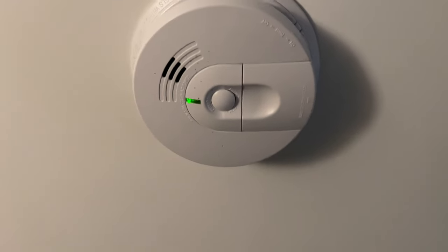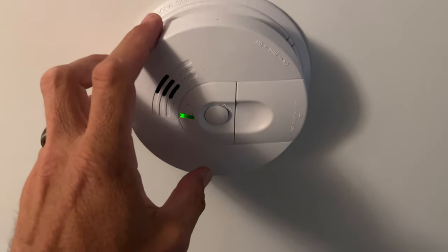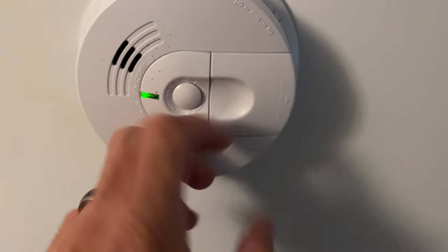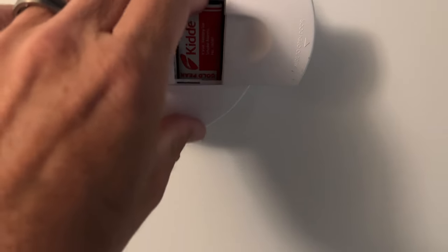Okay, there it is — smoke detector, smoke alarm, whatever you want to call it. There's the chirp. If you're feeling overwhelmed, most of these things are going to have a door that opens right here.